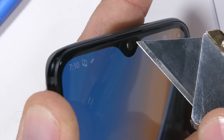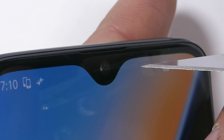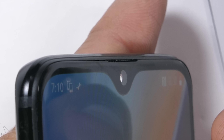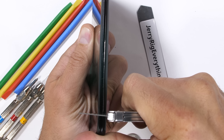Up here at the top of the screen we have the little baby notch — kind of cute. It's got one sensor that doubles as the front 16-megapixel camera, face unlock, and proximity sensor. Above the notch is the tiniest slit of an earpiece. Hopefully call quality isn't sacrificed, because this thing is almost non-existent — it's about the same thickness as my razor blade.